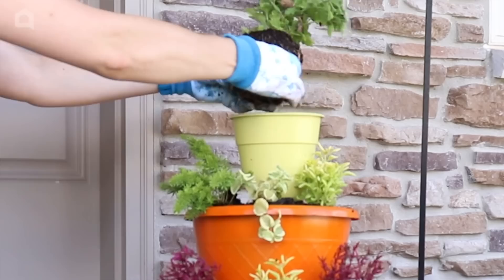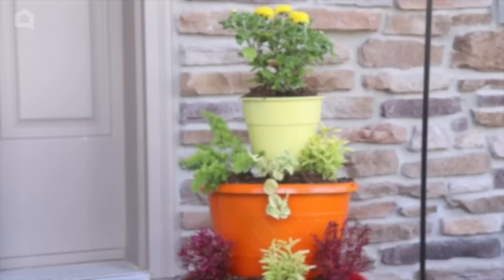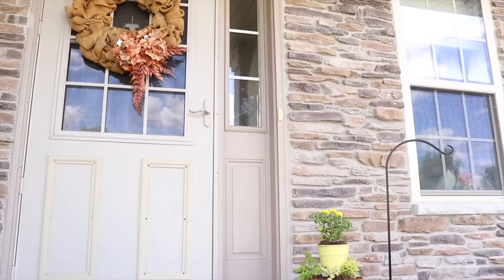I'm going to top off this planter with a yellow mum for fall. I grabbed some hardy annuals that I know are mostly foliage and will have rich, beautiful colors for another couple of months outdoors. I hope this inspired you to take some of those plastic pots you already have and turn them into something beautiful for your home. Thank you so much for watching — we'll see you next time.